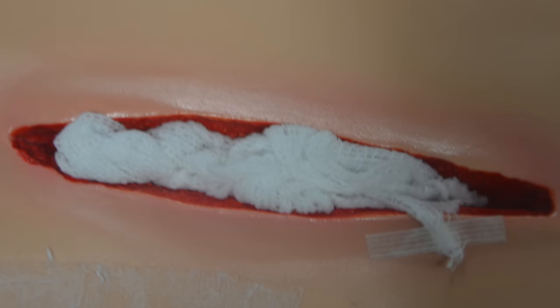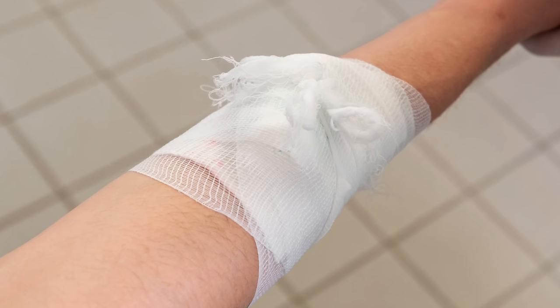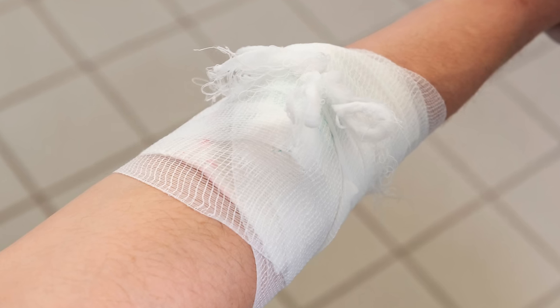Now if the wound is at a junctional site such as the groin, armpit, or neck where a tourniquet can't be applied, then the wound needs to be packed with gauze, applying pressure to the bleed location and directly to any damaged artery or vein if it can be located, and then a pressure bandage needs to be applied to keep pressure on the wound. This is also the procedure with a limb wound that's not severe enough to require a tourniquet but is still bleeding heavily — again, pack the wound and apply a pressure bandage.